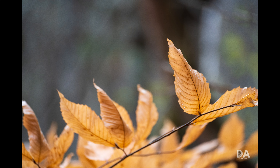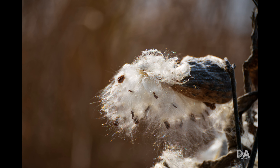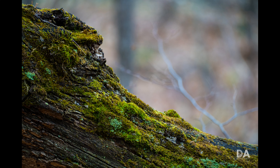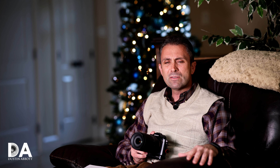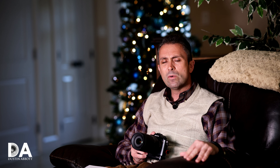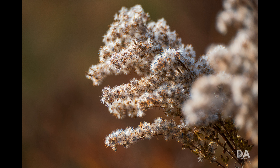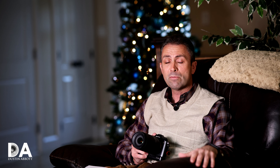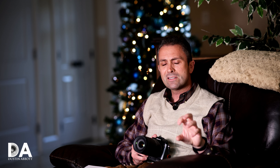Bokeh quality is actually quite nice for a lens like this. In one instance where my subject was further away and the background was fairly close, the bokeh got a little busier in the transition zone. But in most shots — whether shooting at around 100mm, 170mm, or 300mm — the bokeh quality looks quite good. As you zoom to longer focal lengths, compression kicks in nicely, and I was impressed by the great contrast combined with attractive bokeh in many images.